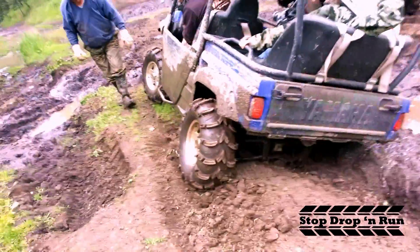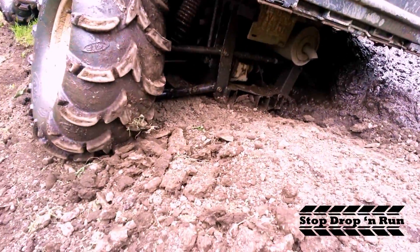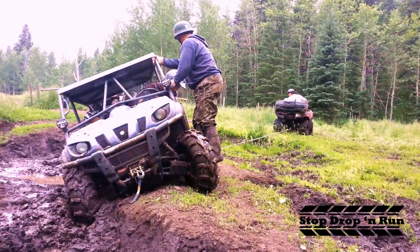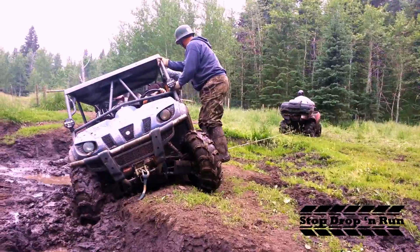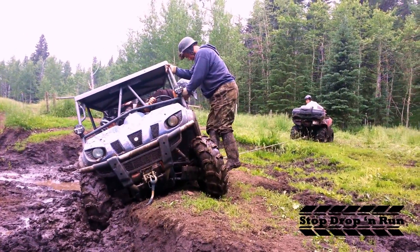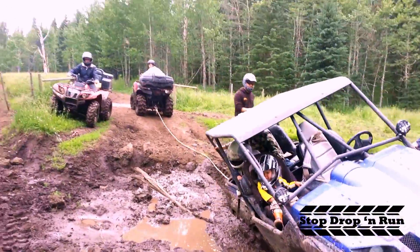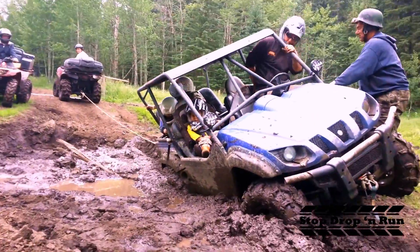You're going to start high centering here. You're digging in. You're digging in. I'm digging in. Whoa. Whoa. Whoa. Whoa. Oh. Whoa. Whoa.